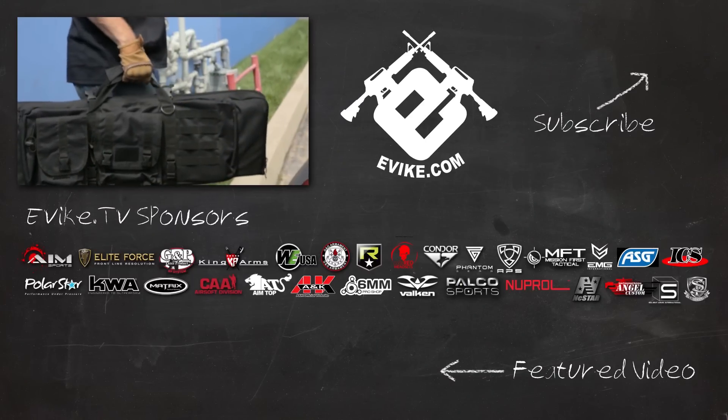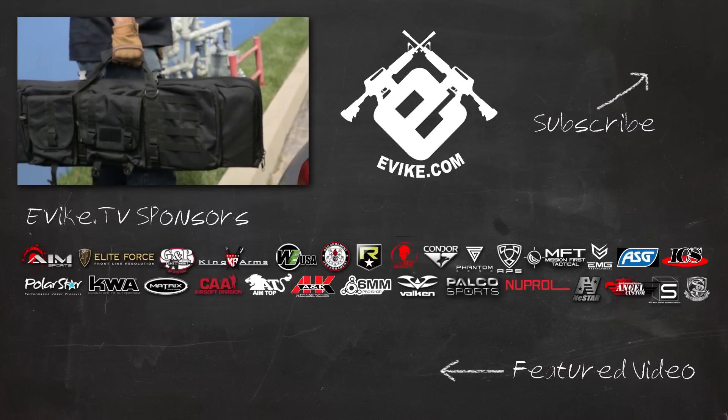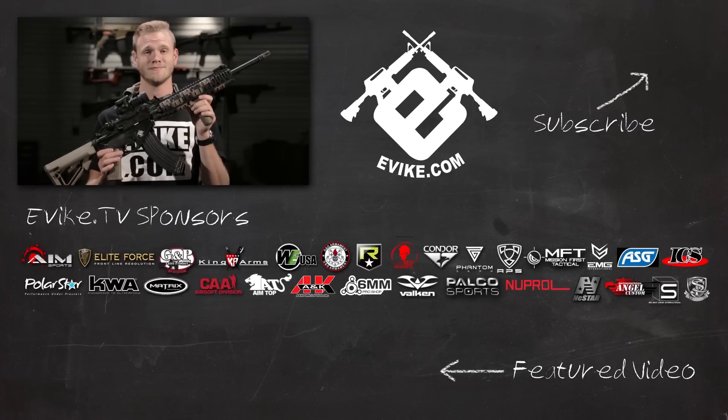Remember to like, comment, and subscribe, and check out our featured video. Evike.com — you want it, we got it.